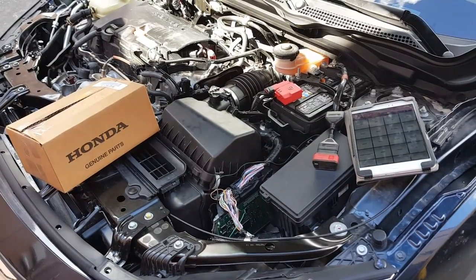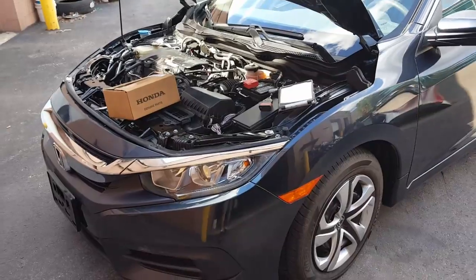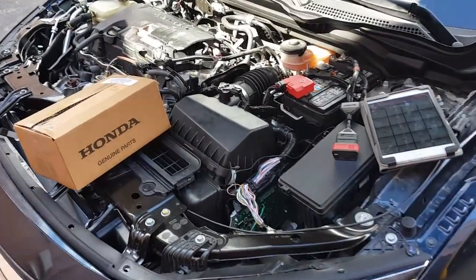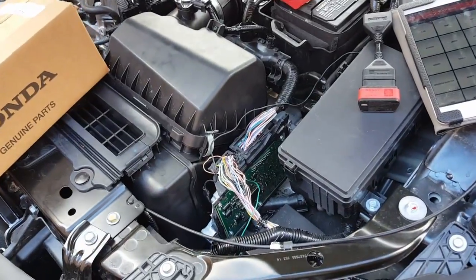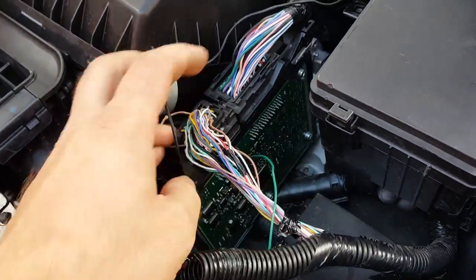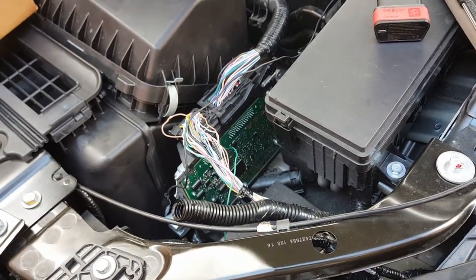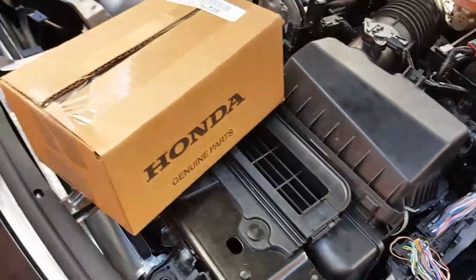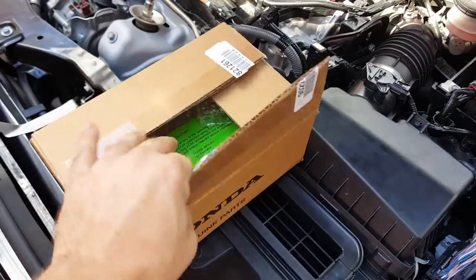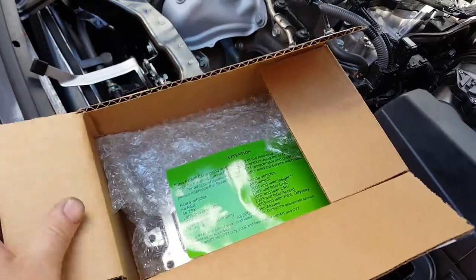Hello everybody, this is George with Melnick's Automotive. In this video I am working on a 2016 Honda Civic and we're going to perform a replace ECM/PCM procedure. As you can see, I have a computer here that's damaged. This car was in an accident. I went ahead and purchased a brand new computer — you can see it's a Honda computer. I just opened it and it tells us that we have to program the computer after we replace it.